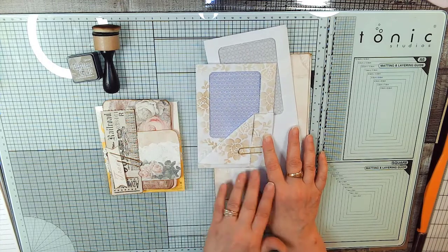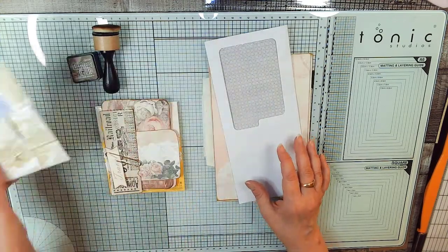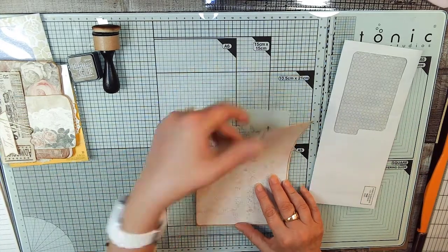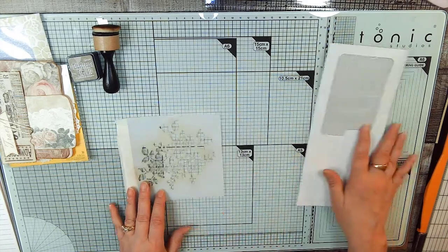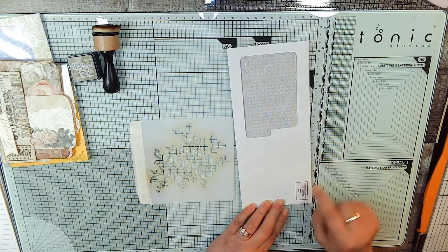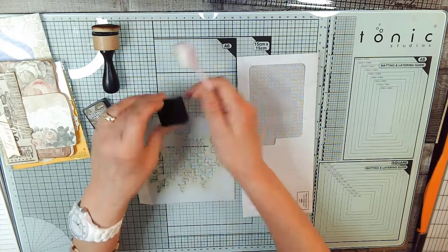We're going to stencil the envelope, then do these fancy little folds that give us different pockets - that's the sample of what we're going to do today. Let's set the backing page and paper to the side and keep our stencil out, because we need to stencil our envelope first. Since we don't know how much will show until we fold it, we're going to stencil all of it down to the part we know we're going to cover.